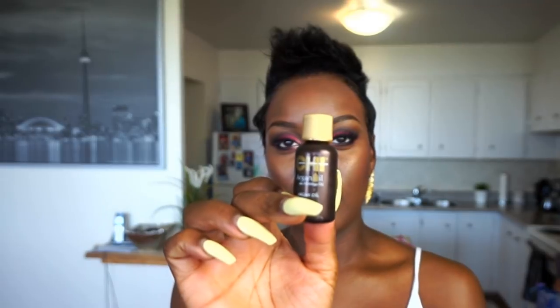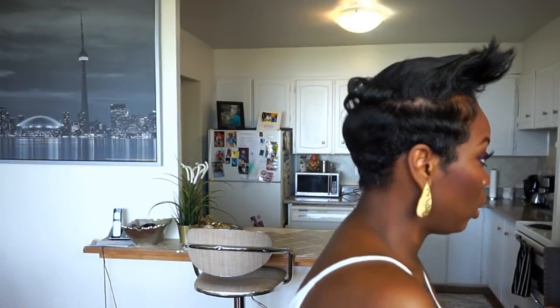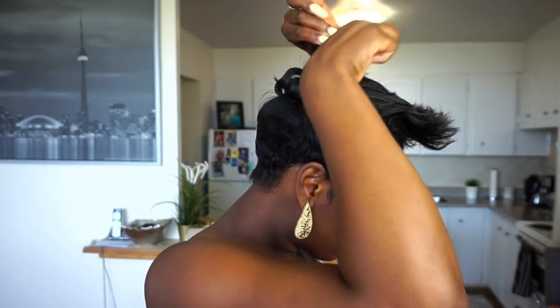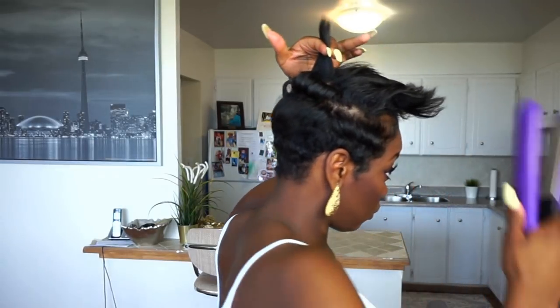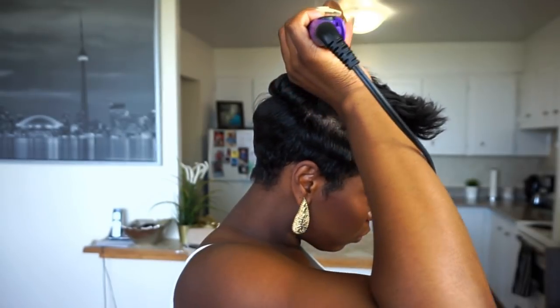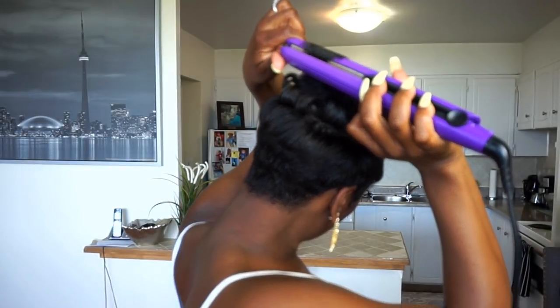So I decided to add some Qi Argan Oil Serum to the front of my hair — that's what that little bottle is. For the top of my hair, I am using a one inch flat iron by Remington. The only thing I'm doing to the top now is curling it back towards the back of my hair so that it can blend with the back. I'm doing really tight curls and then eventually I will be fluffing them out.